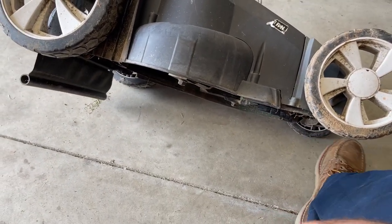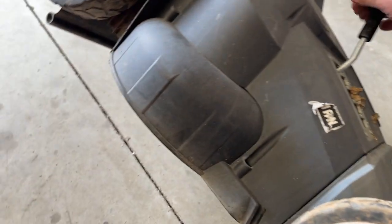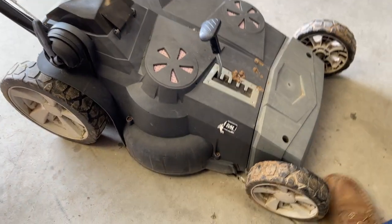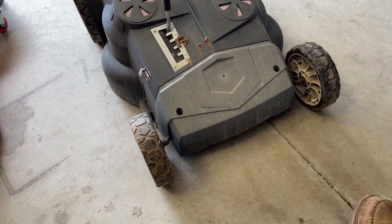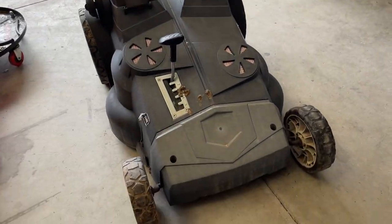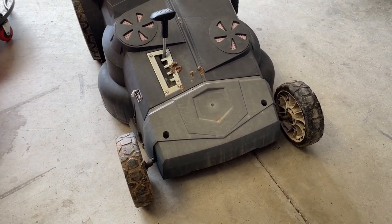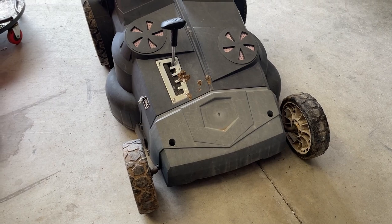I started thinking this would be perfect for my yard at the house. I have a smaller yard and it's got a weed problem. So instead of lugging one of my gas machines over there, I could just have this one there and only use it two, three, four times a year — not really that many times.